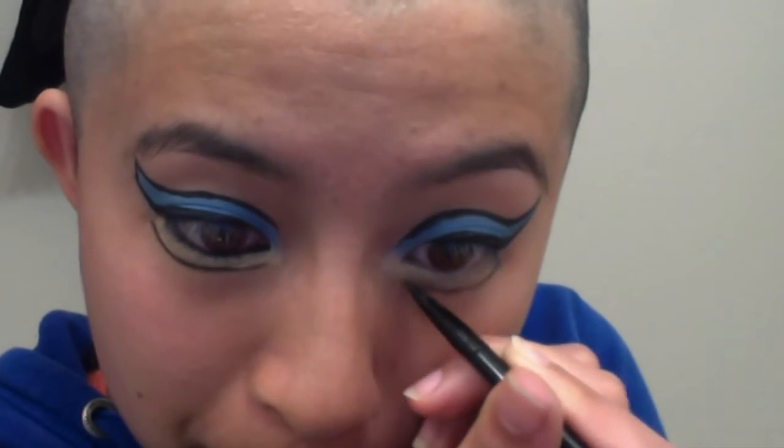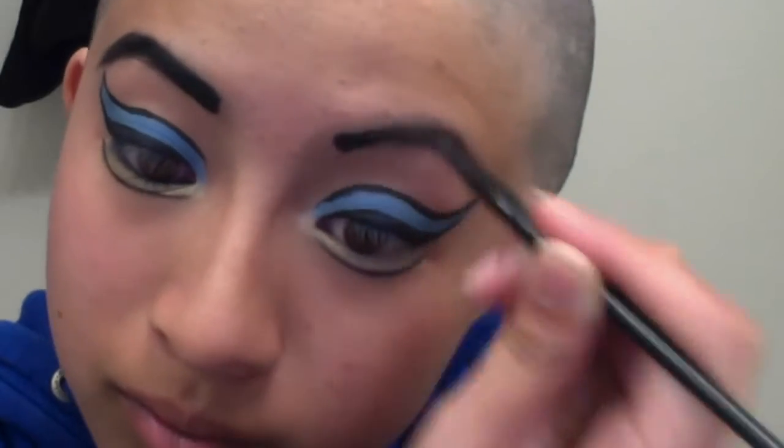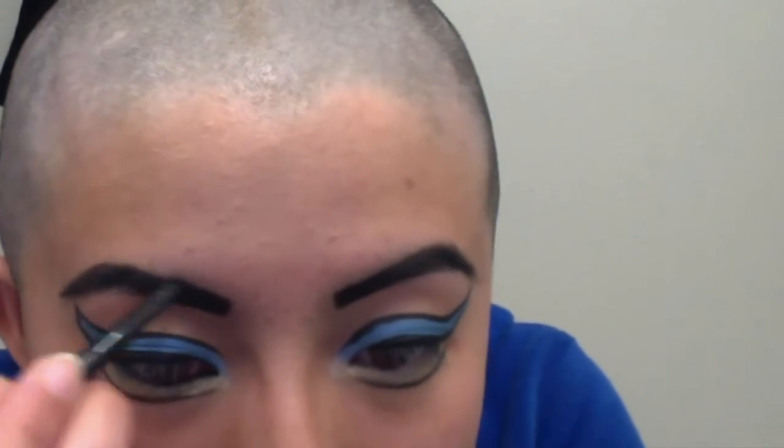I'm taking the brush that came with my black gel liner pot and using black gel liner to outline the yellow part underneath my eyes, but I'm not fully connecting it. Then I'm going over my eyebrows to make them look more comic book-like — using harsh lines that are about the same thickness as my natural brows. If you want to overdraw your eyebrows that's fine, but I just wanted to keep the same size.